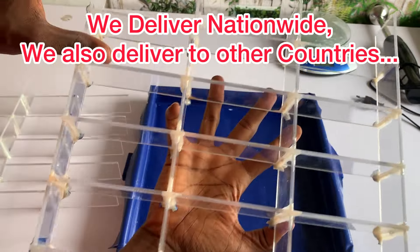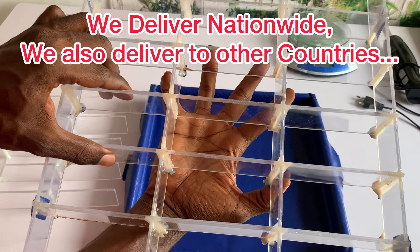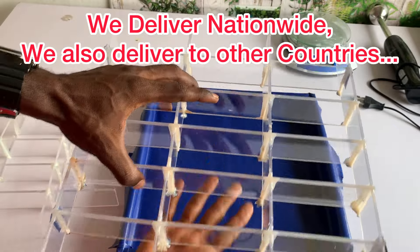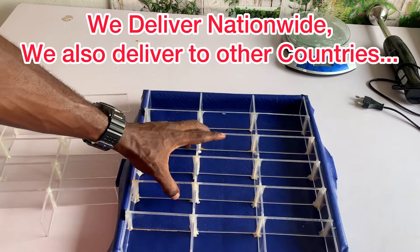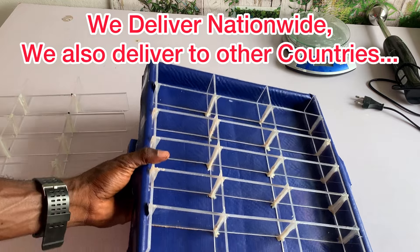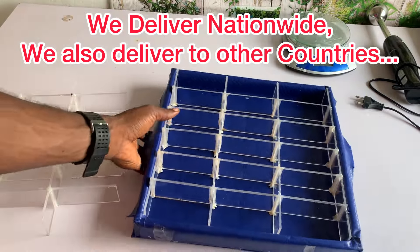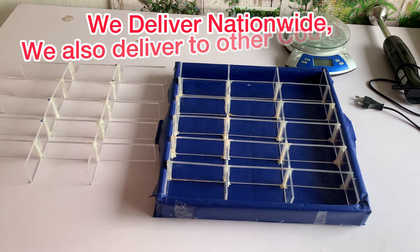This is very durable. We are improving on our product every day to serve you guys better. You can do well by ordering these soap molds — this is more steady, more solid now. Just reach me on the phone number displayed on the screen of this video to order. We deliver nationwide; anywhere you are in Nigeria, you can purchase it. Thank you.